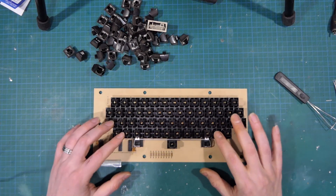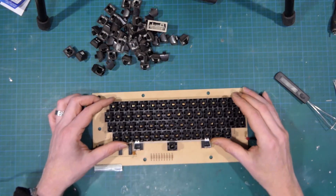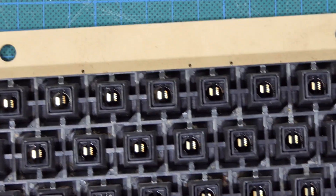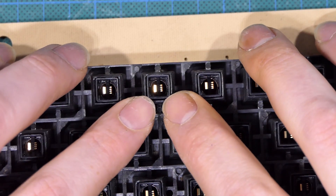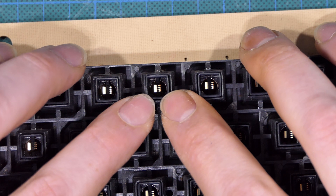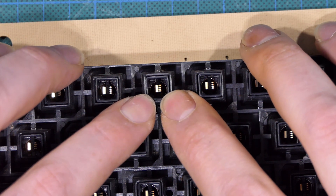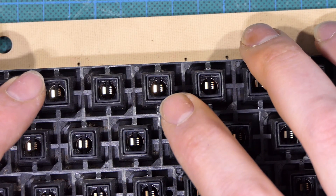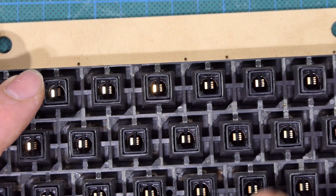That's significantly less bad - it's not full of hair and dust and all the rest of it. But if we zoom in, the way this actually works is the key press actually pushes down this outer cylinder. As I press down, the two contacts meet, and that is how the circuit is completed for each switch. So what I'm going to do is, with some fine sandpaper doubled over, I'm going to go through and clean every one of these terminals.